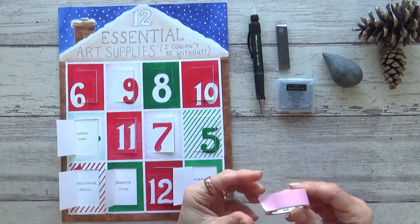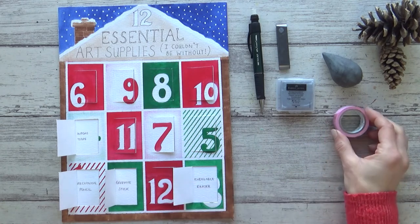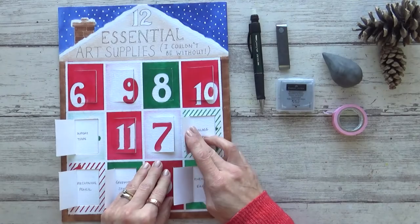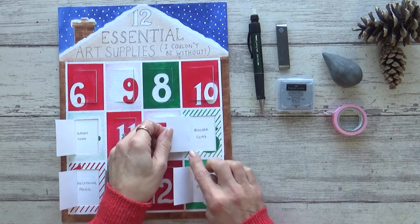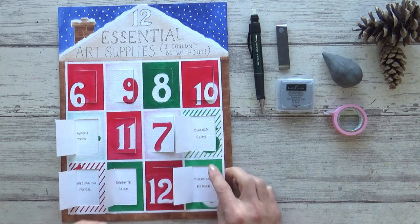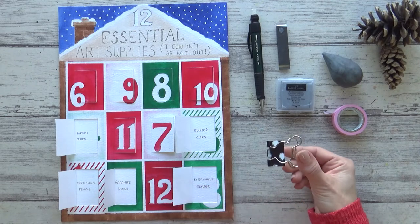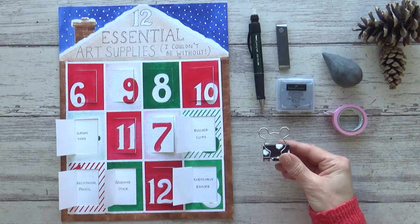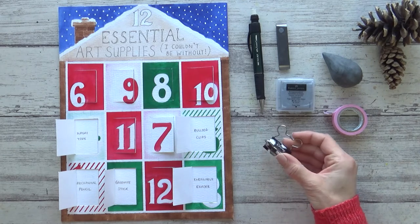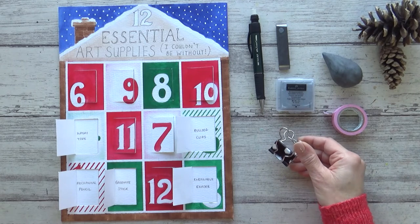Let me know if you have a favourite washi tape brand and drop me a comment in the box below. Next, for my fifth essential supply: bulldog clips or binder clips. I use these every time I paint in my sketchbook to hold the pages down when I'm painting, as not every sketchbook lays flat. They're also essential if you like painting outside to stop your pages flapping about. They are really inexpensive and come in a range of sizes and designs.